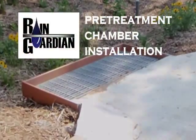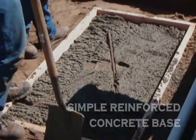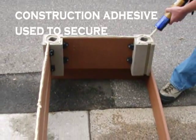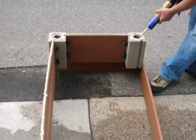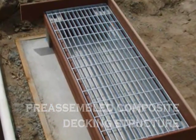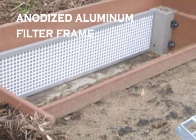The Rain Guardian requires only a simple concrete base, which is installed at a predetermined elevation. Positioning of the Rain Guardian is accomplished in only minutes using construction adhesive. Materials sufficient for exterior applications were carefully selected, including the composite decking structure, galvanized metal grate, and anodized aluminum filter frame.